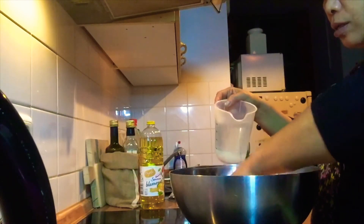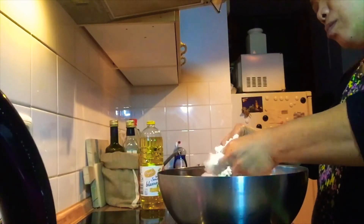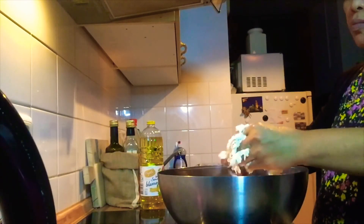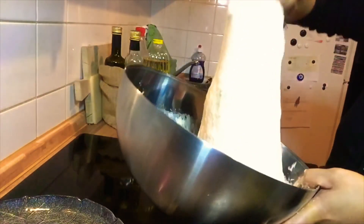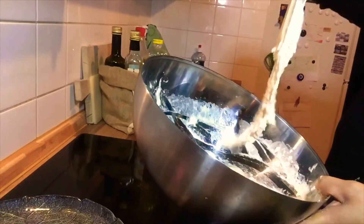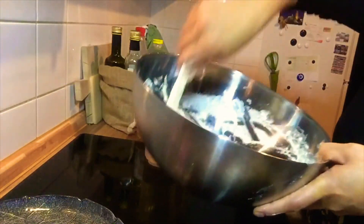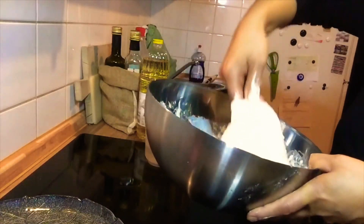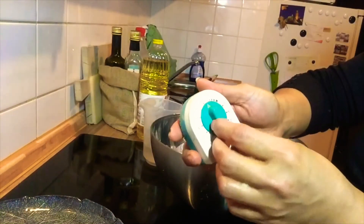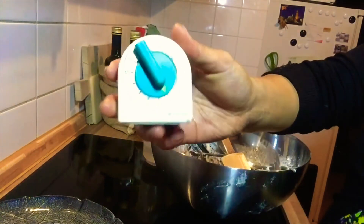Once you feel that it's mixed well and the dough has reached this kind of texture, we need to let it rest for 20 minutes. Okay? So we need to wait 20 minutes.